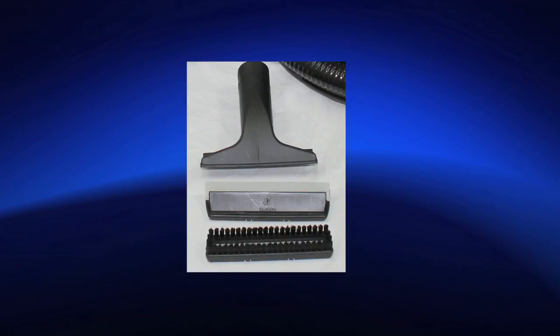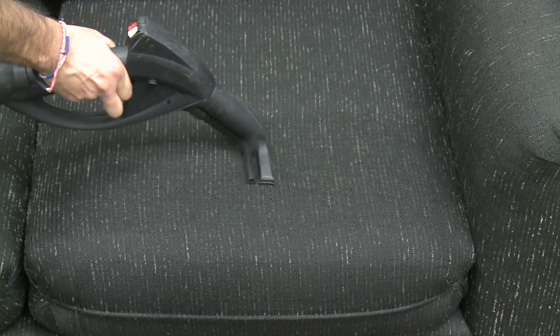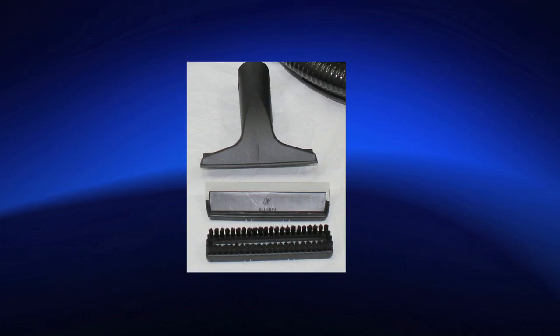Vacuum vapor 6-inch brush for smaller surfaces such as countertops, shower, bath, mattresses, upholstery, coats, and car interior, with clip-on squeegee for small windows and mirrors, and clip-on nylon brush for scrubbing.